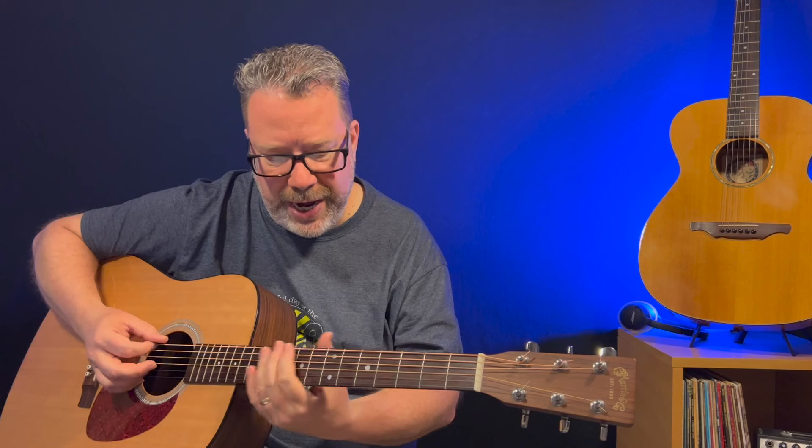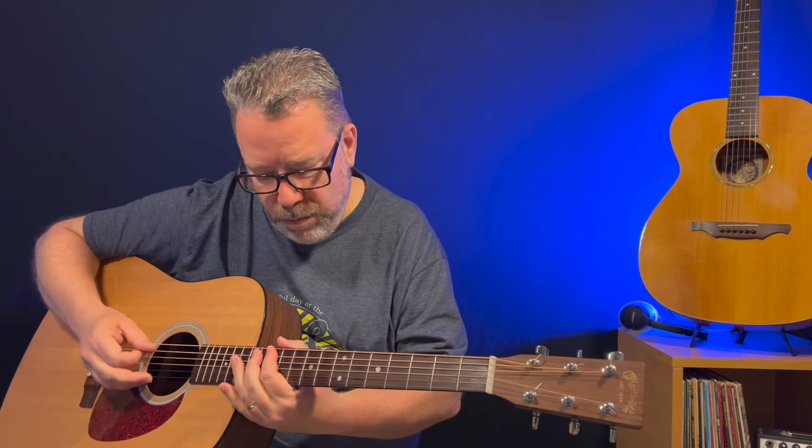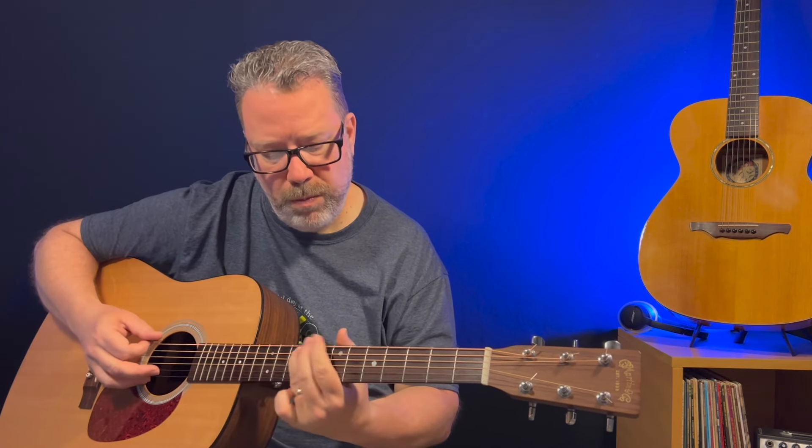What's up guys? Kevin here from Relax and Learn Guitar, where we help music lovers over 40 become the guitar players they've always wanted to be. Got a good one for you today — a little Lou Reed, 'Take a Walk on the Wild Side.' I'm going to show you this tune. It's primarily just two main chords, a little bit of a strumming workout. I'll even show you a version you can play on the acoustic for that cool little bass line hook. Just cool and fun to play.